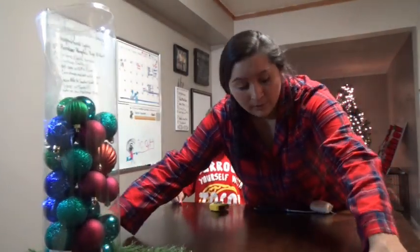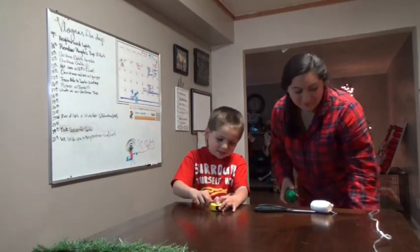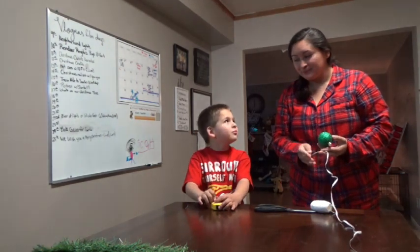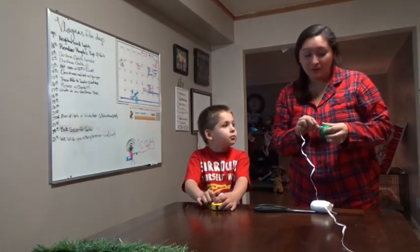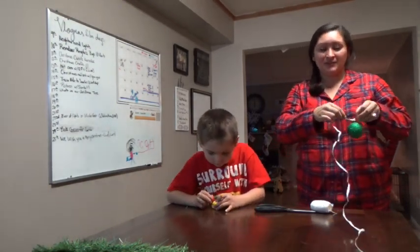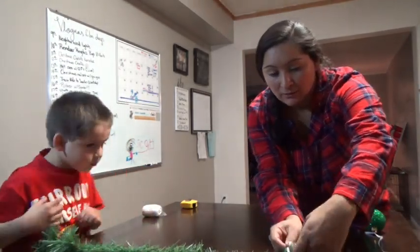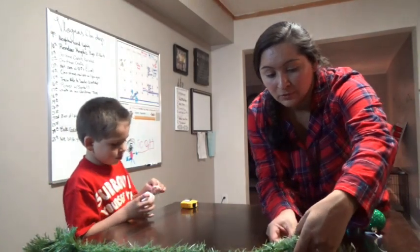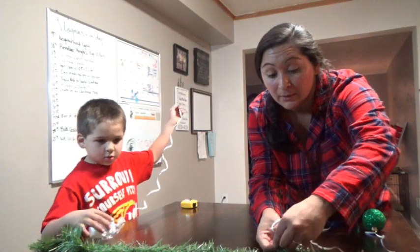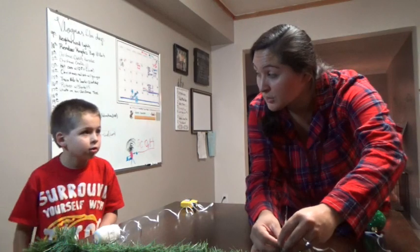So now we're going to roll this up. If this video gets — Daddy said a thousand, but how about if we get a hundred likes, Daddy will cut his hair. I'm not really measuring how much length in between each ornament; I'm kind of just going as I go. If you're like a perfectionist, you can do a small one.